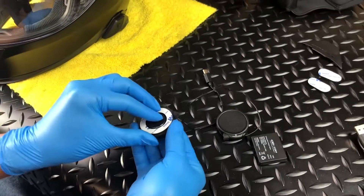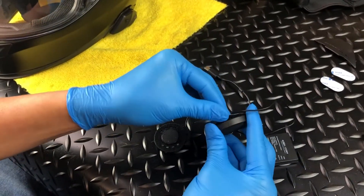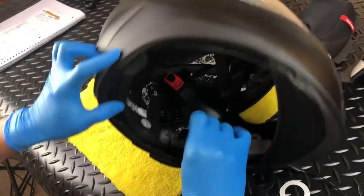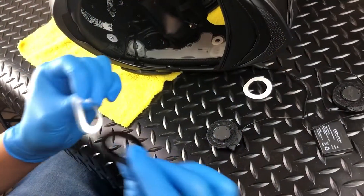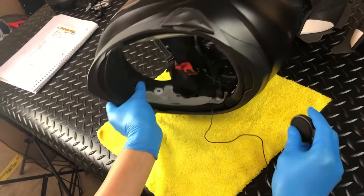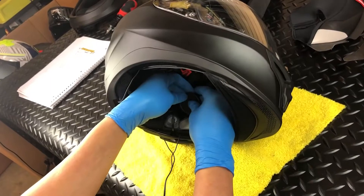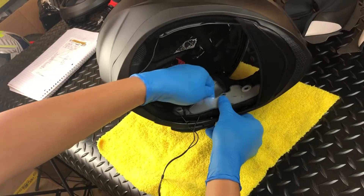First, separate the Velcro ring from each speaker. Then, one at a time, remove the protective backing for the two-way tape and install the Velcro rings into the speaker cavity. For helmets featuring the AirFit system, be sure to slide the speaker between the air bladder and EPS before attaching them to the Velcro. With this done, simply install the speakers, ensuring that the integrated microphones are positioned towards the bottom of the helmet.